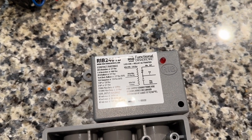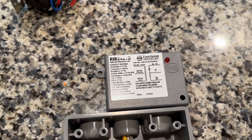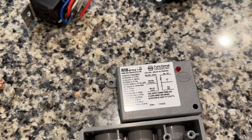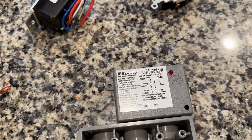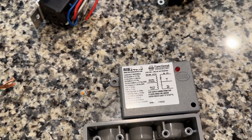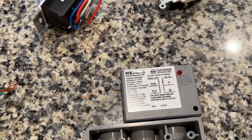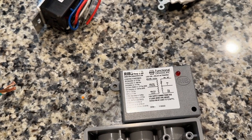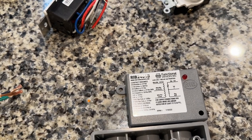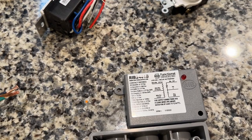This is model number RIB2401B. What it has available option-wise is either a 120-volt trigger or a 24-volt trigger, and for pass-through it gives you the option of 120-volt AC pass-through, but there's also what looks like two supplies if you were working coils from the 24-volt connection.